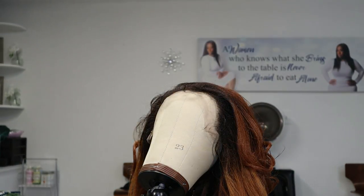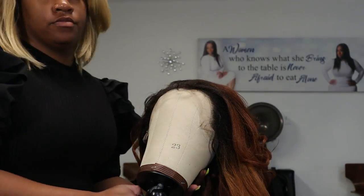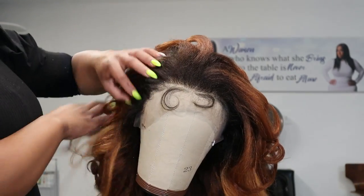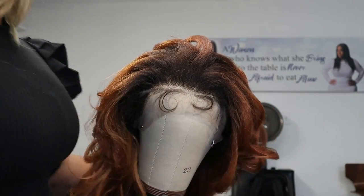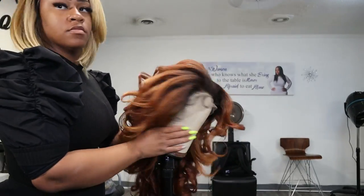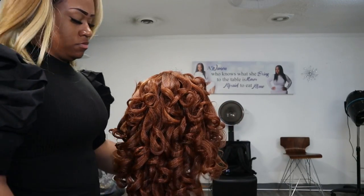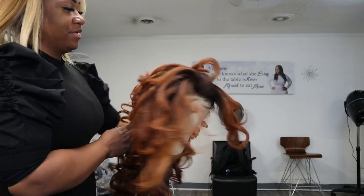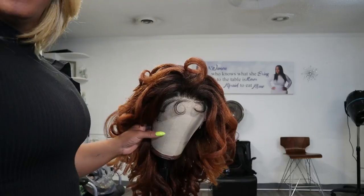I'm going to use my hot comb on this synthetic wig. You have to use low heat, so I have my comb set on five, which is maybe lower than 300 degrees, because you don't want to melt the hair. With low heat, it'll go ahead and straighten out the roots, so that's basically what I'm going to be doing right now — straightening out those roots.